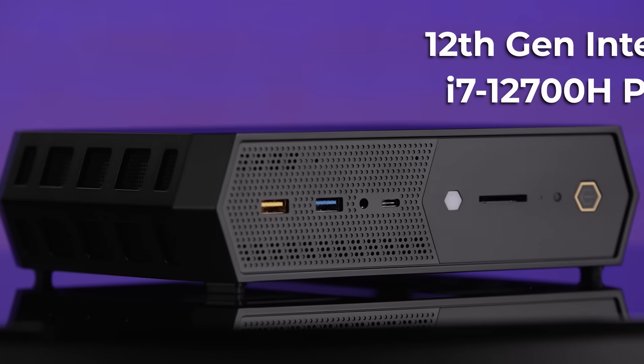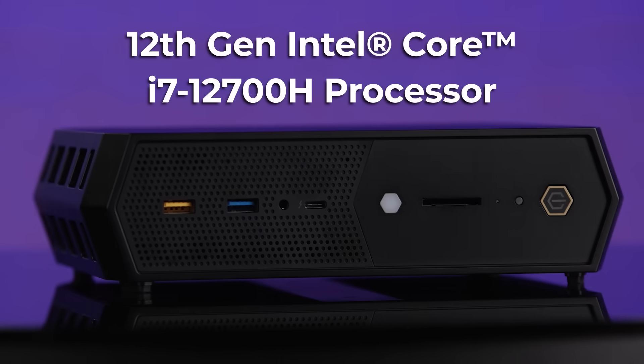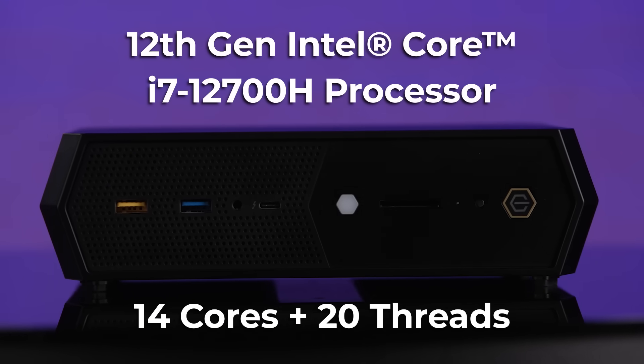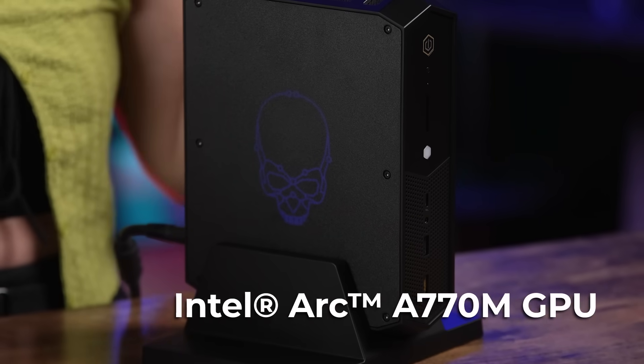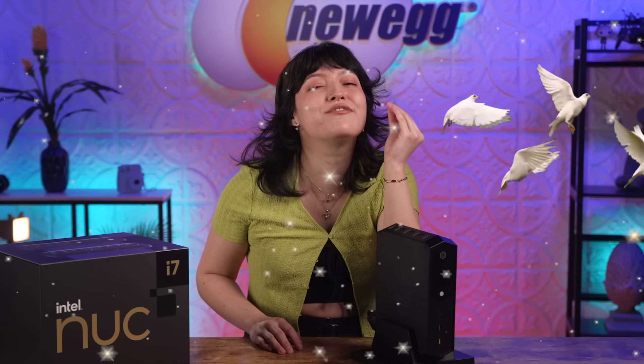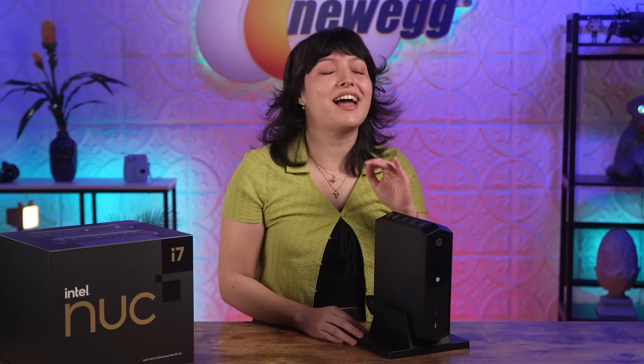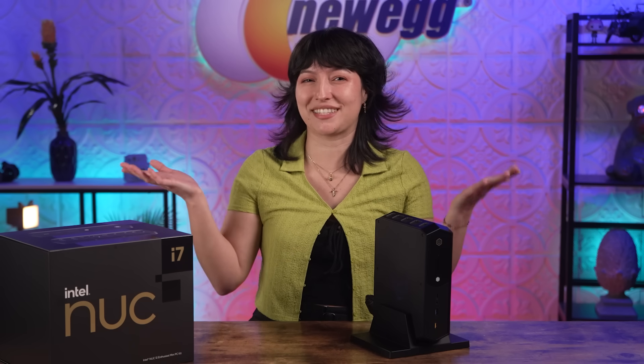This PC is running on a 12th Gen Intel Core i7-12700H processor featuring 14 cores and 20 threads. Plus, you're getting the brand new Intel Arc A770M GPU. These components are beasts and they're going to allow you to play some of your favorite games beautifully. For my creators out there, this PC is going to handle any beefy editing for all sorts of projects you may be working on. So the Serpent Canyon will have you covered on both the play and work side of your life.